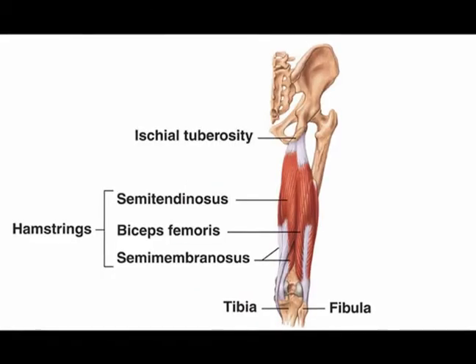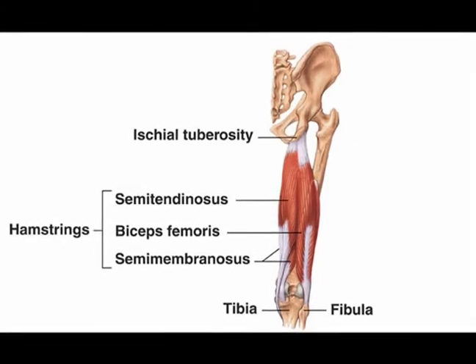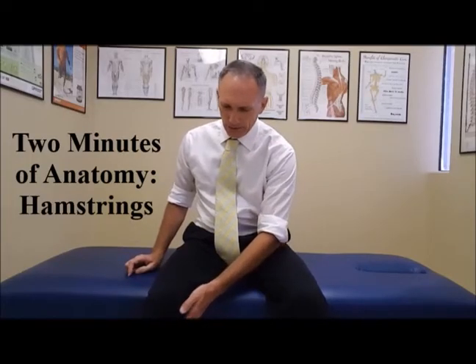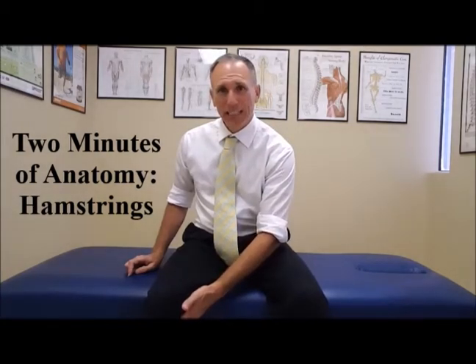The medial hamstring muscle, which is the inner hamstring muscle, is called the semimembranosus. Again, that starts at the ischial tuberosity. It comes all the way down and attaches right down here on the inside part of the tibia.